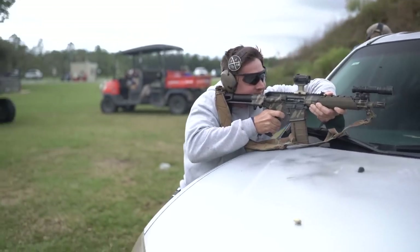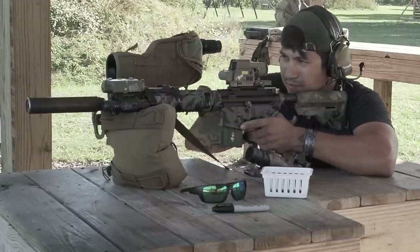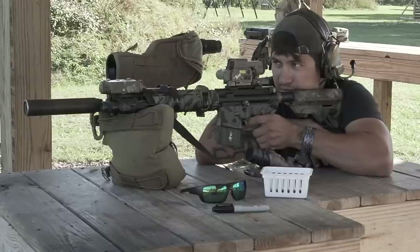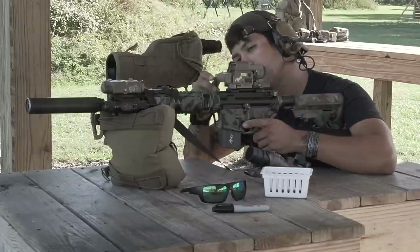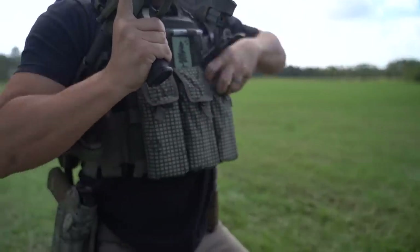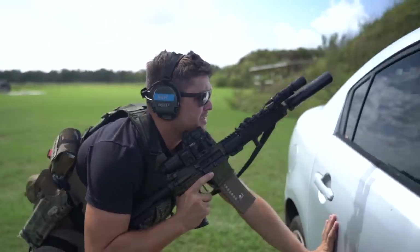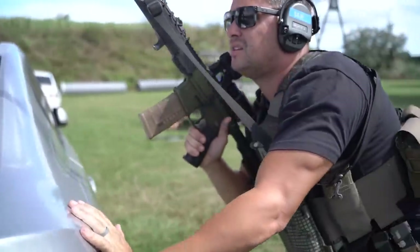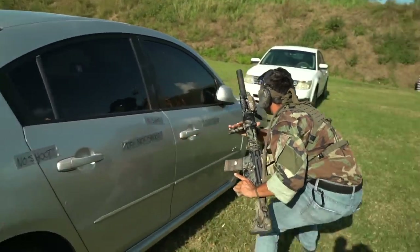There's a general time frame when you probably still need co-witness, but for what 98% of the market and consumers are doing on a daily basis, a reflex with some type of riser on it is money — and that magnifier for a little better positive identification. One important thing: if you're running a reflex optic and zeroing your dot and magnifier, make sure you do it separately. Always zero your dot first, then use your magnifier to adjust the reticle to be centered in the tube. Trying to zero both at the same time can throw your shot off.